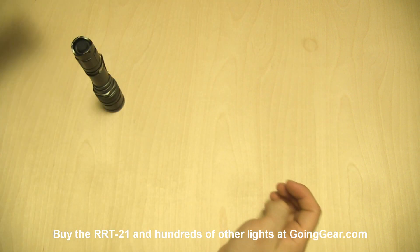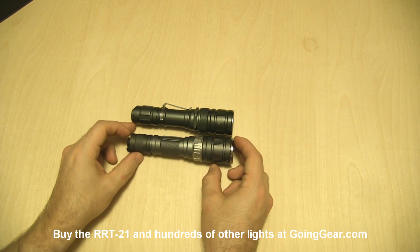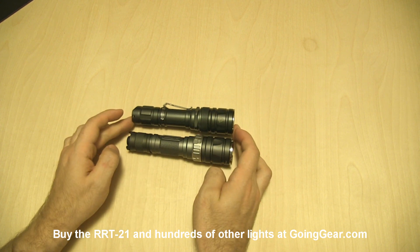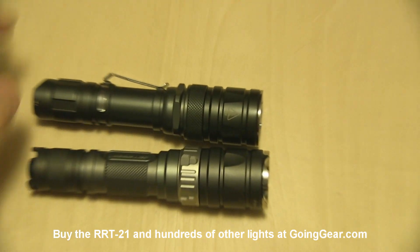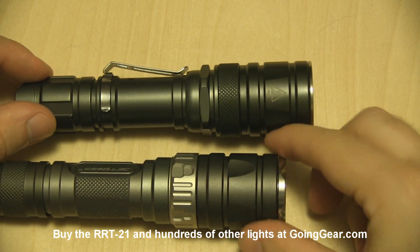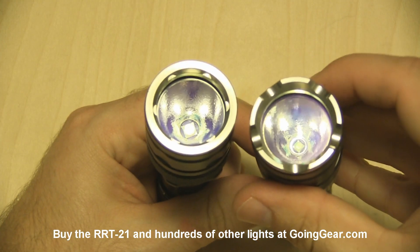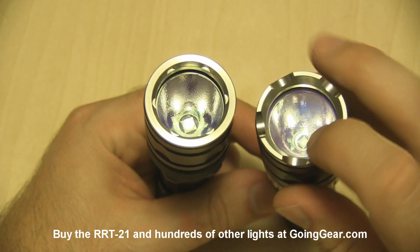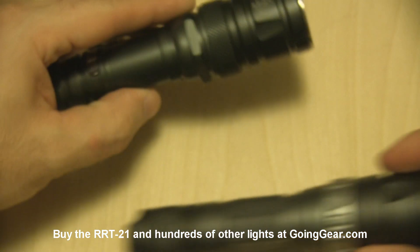So that's the packaging. You've got an RRT2 as well just so you can see them side by side — you can see the different styling on them. Zooming in so you can see them a little better, and then of course the LEDs: you've got that much smaller Cree XPG on the RRT2 versus the larger XML on the RRT21.